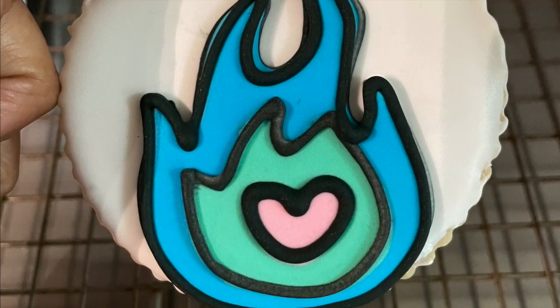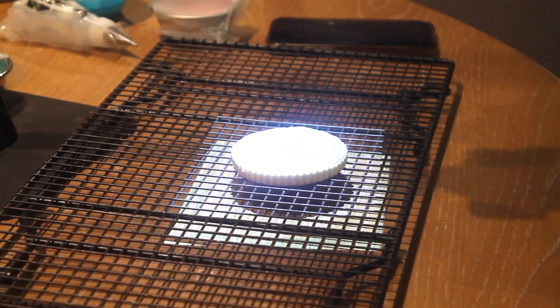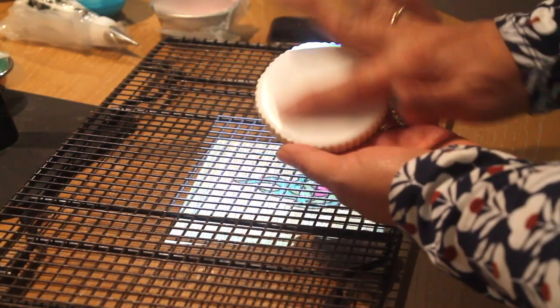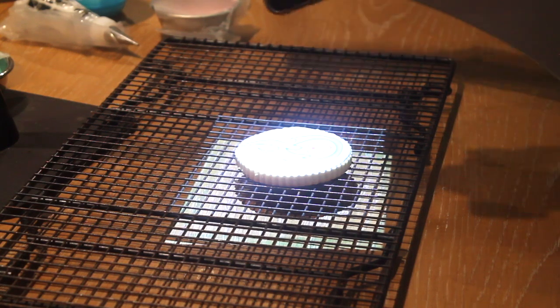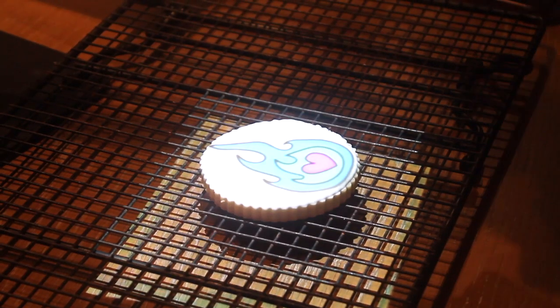Let's get started. This is how I set up my Akaso projector. I have my image mirrored on my cookie — my cookie is dry, as you can see. I have the image here on my phone and I am going to start decorating the cookie using royal icing.